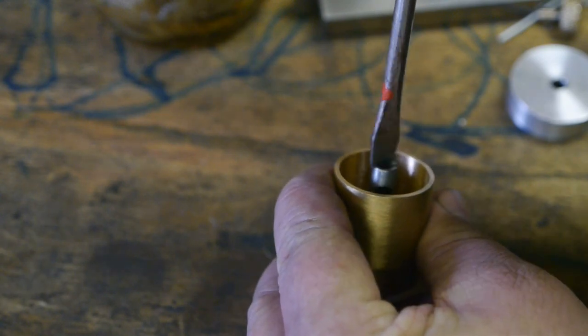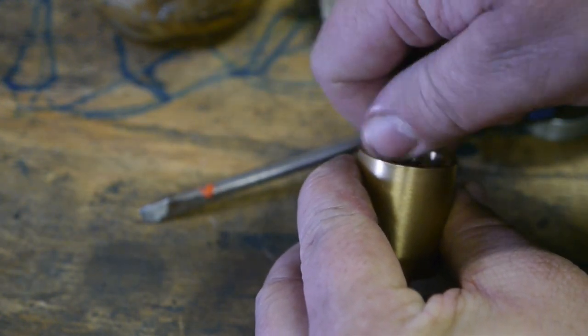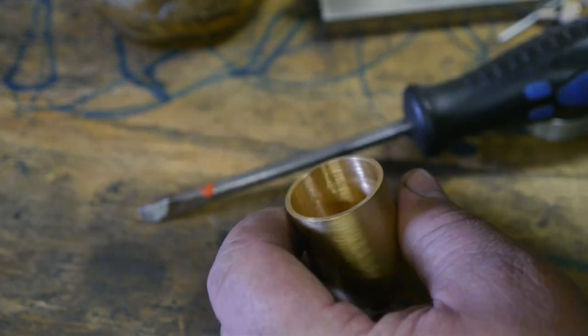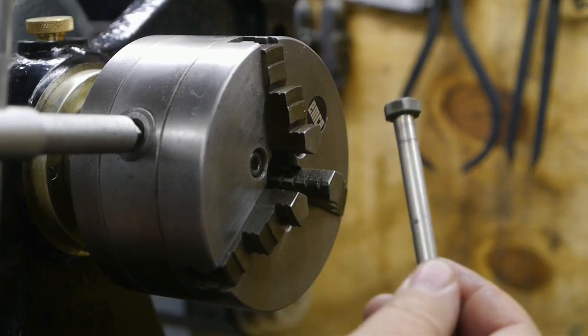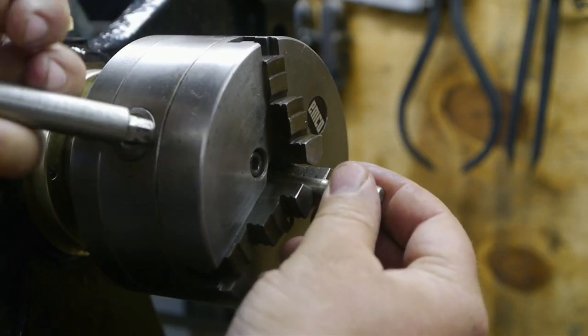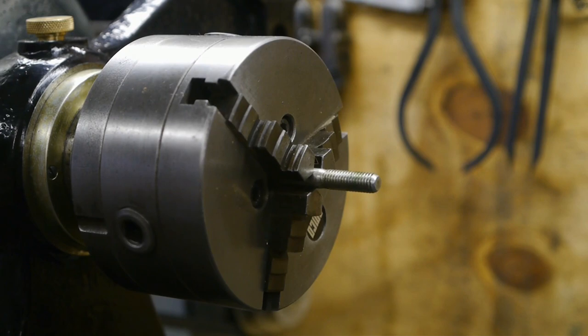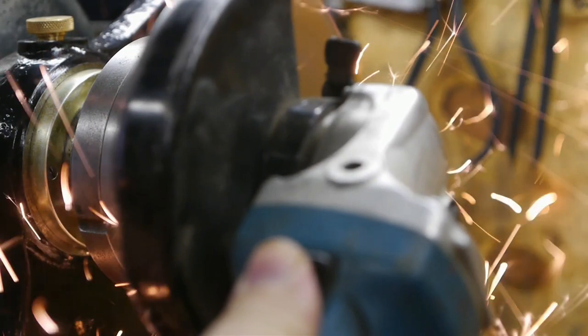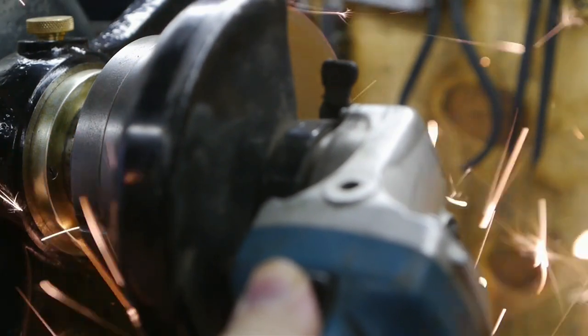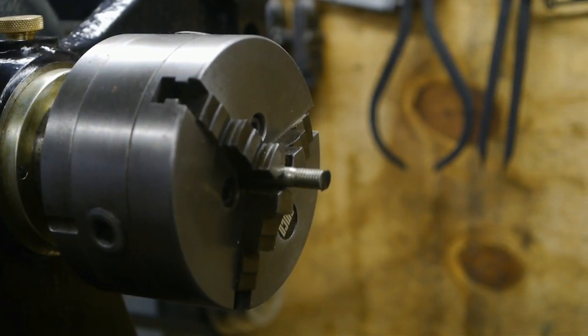Now I am going to convert the oiler to a wickless design, and for that I need to make a new bolt. Here's the bolt I'm going to modify — it's the same as the one I used before. It's a bit long so let's bring out the parting tool.